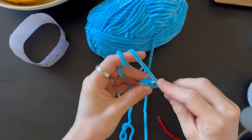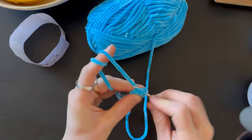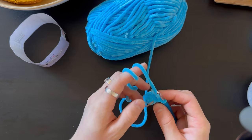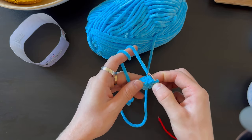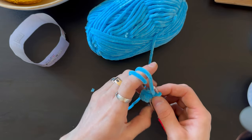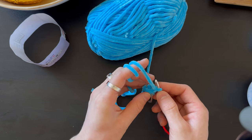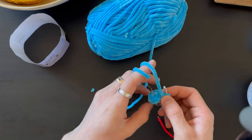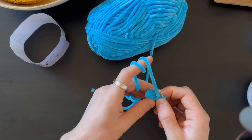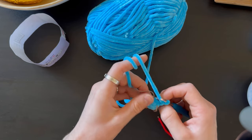Five stitches done, and now in the last stitch we're doing one increase — two stitches in one. We have seven stitches in the row. We have to do increases like that, adding one stitch each time in the last stitch, until we have 12 stitches in the row.